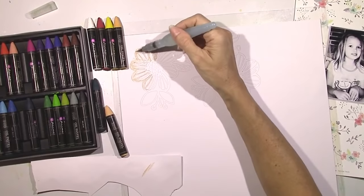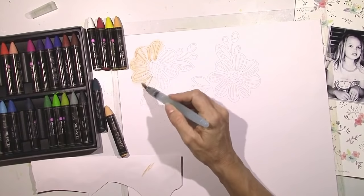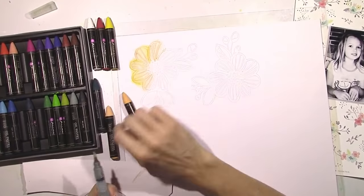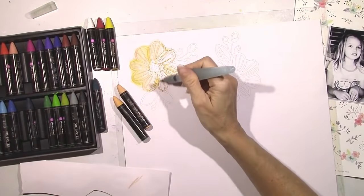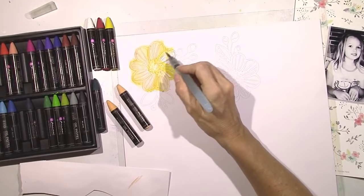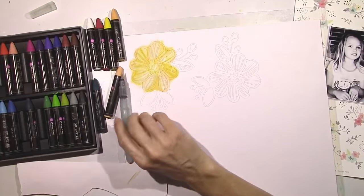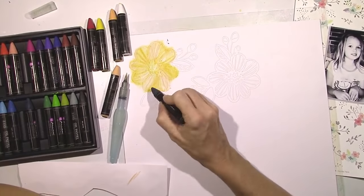I pulled a couple colors out and I'm just going to sort of color over this cut file and use my water brush to blend. I didn't do anything to this cardstock — no gesso or anything like that. I'm not using a ton of water, just enough to smudge the colors. I've got kind of a light flesh color mixed with some yellow. You can see all the names of the colors on the actual pastel itself and on the packaging and inside the box. I also did a separate video that went live a few days ago showing how these worked.